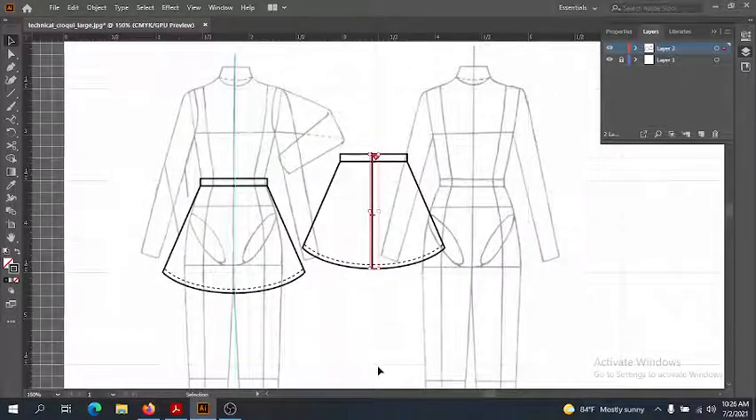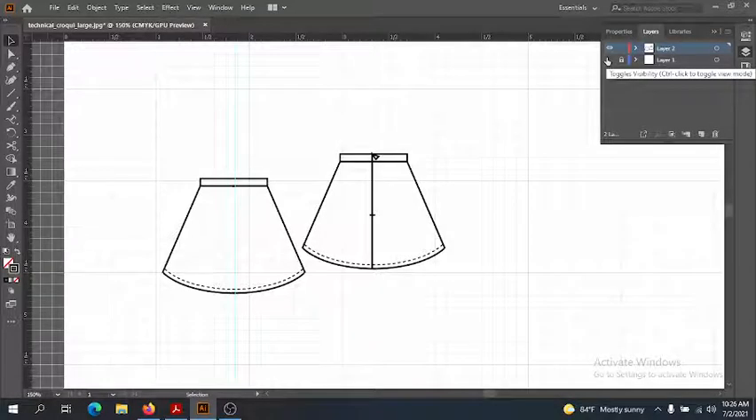We don't need any darts in back because it's a flare skirt, and this would be our finished flat. Let's look at it without the croquis — easy peasy! It gets a little bit more complicated as your garments get more complicated.